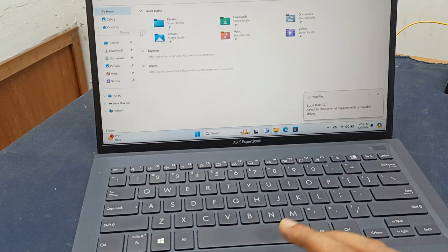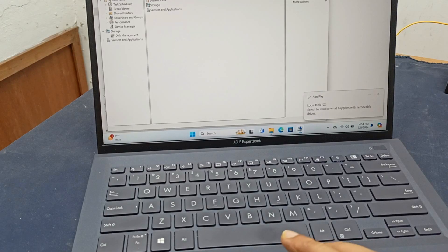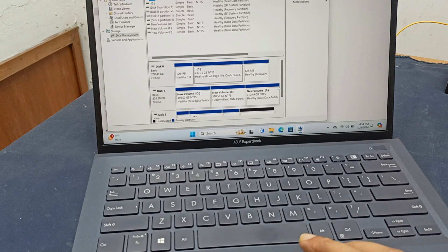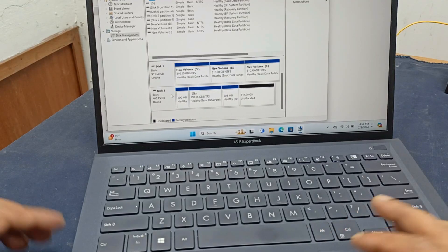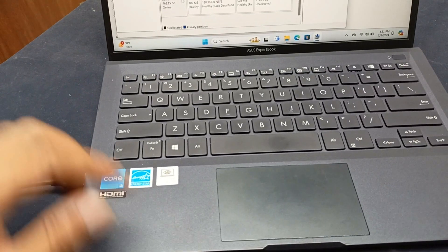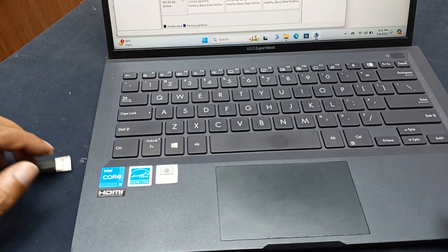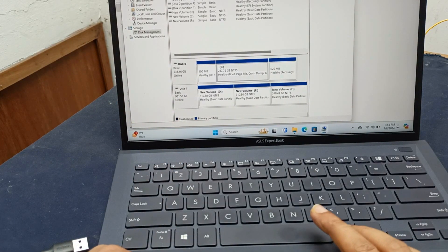Go to manage and see — here you can see local disk G is appearing. In disk management this is working. This is disk 2. When I unplug this drive, disk 2 is no longer showing. The SSD is detected and working. Thanks for watching.